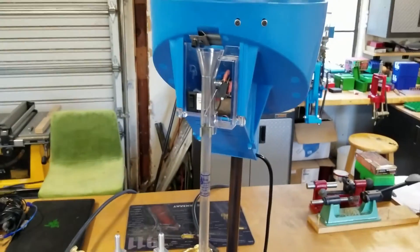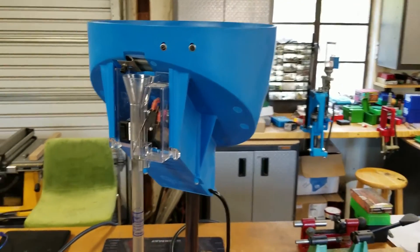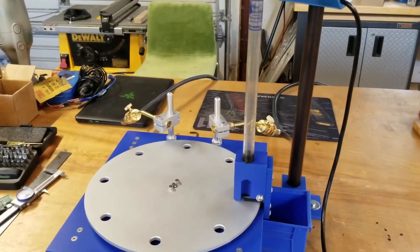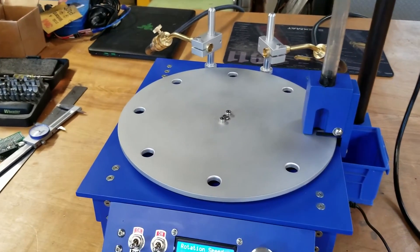First of all, I have this Dillon case feeder that normally is connected to my 650, but I decided to connect it up to this. Automatic case feeding is a big plus when you have a lot of brass to anneal.